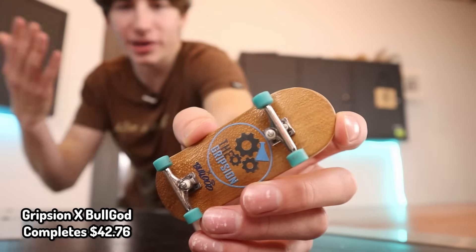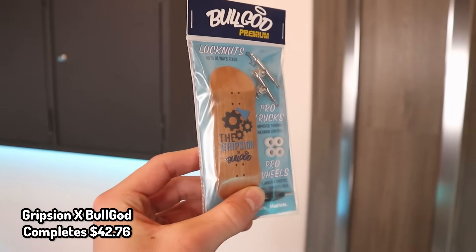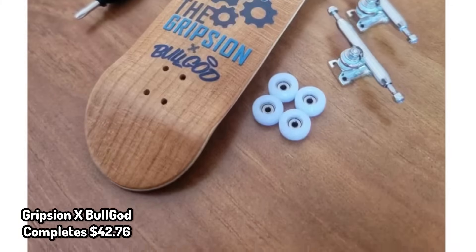Gription x Bullgod Completes. I've been sponsored by Bullgod over the past year and a half and we also created this board. If you actually want some of these items, you're going to need to like the video. Every time you drop a like on one of my videos, your skill goes from here to here — that is a pretty good reward just for hitting a button. Also, when somebody buys one of these boards, it helps support the channel, which is kind of sick.